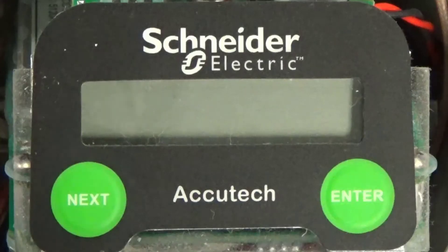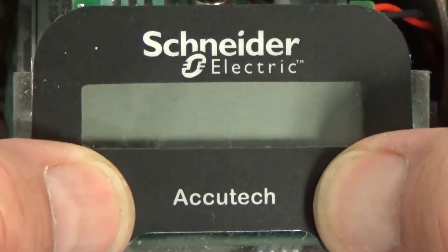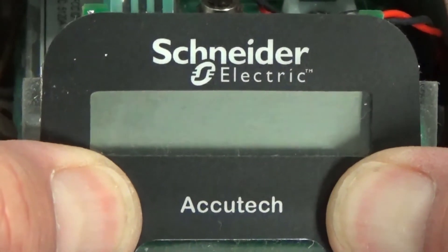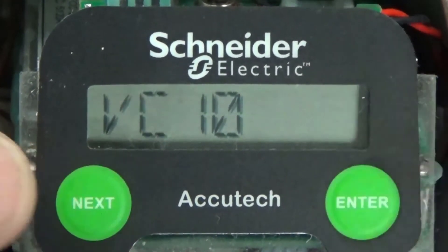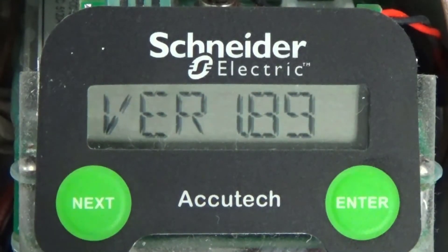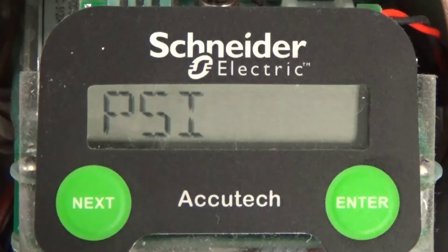Let's begin by powering the unit up. Press and hold the next and enter buttons. The LCD will show information including the field unit model number, firmware version and wireless status or RF, and finally the current reading from the pressure sensor.